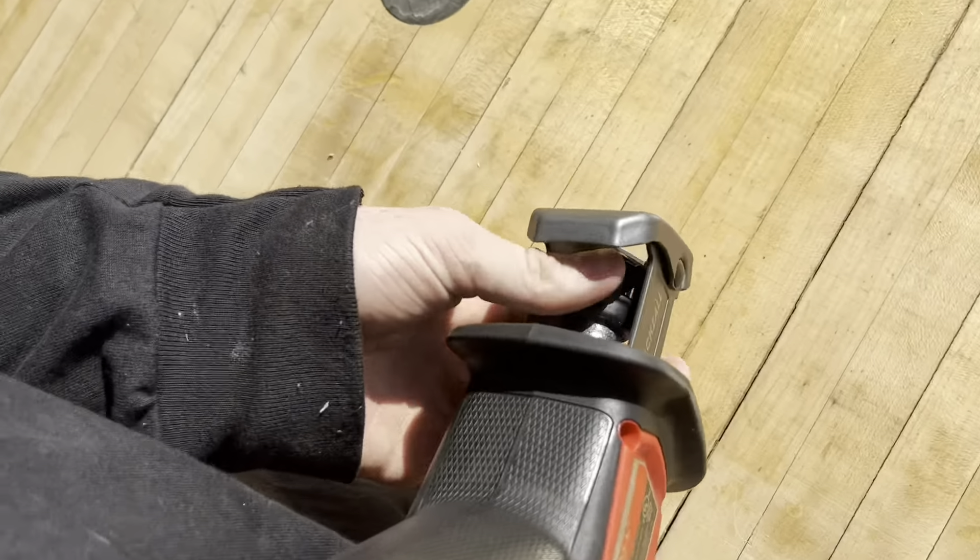Oh man, that's nice! That last cut on this piece of wood was using a metal and wood cutting blade — this one here is just a wood cutting blade. And it's got a nail in there too.